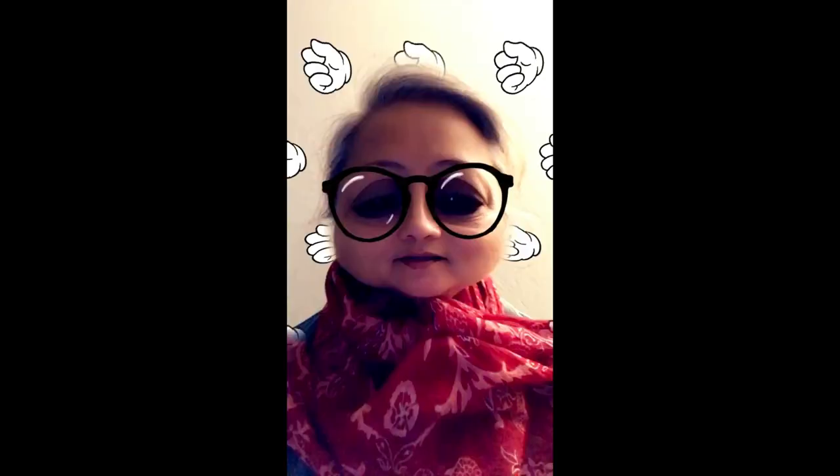As always, if you like this video please smash the like button, share, comment, and click the subscribe button so you don't miss out. Remember, XOXO!